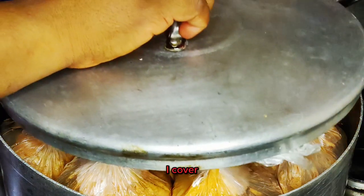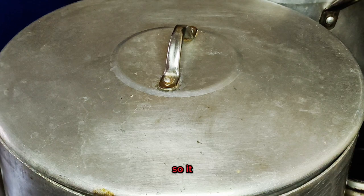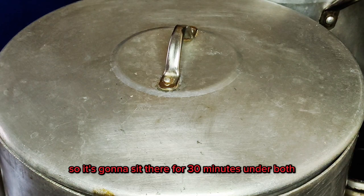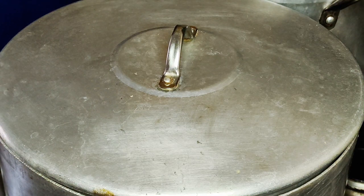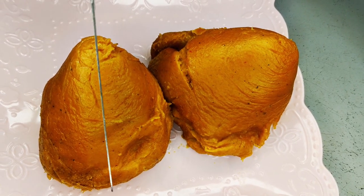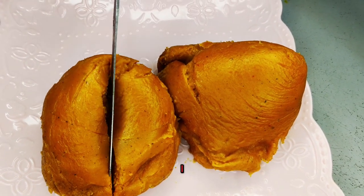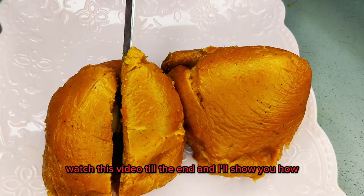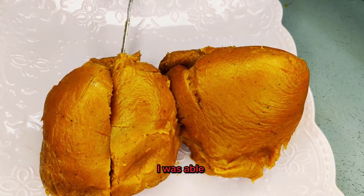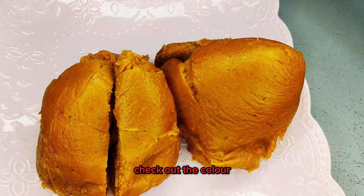Now I'm done placing my moi moi in the pot. I'll cover it up and let it cook — it's going to sit there for 30 minutes and above. Our moi moi is finally ready! This moi moi is the sweetest I guarantee you. Check out the color — this delicious moi moi recipe turned out beautifully!